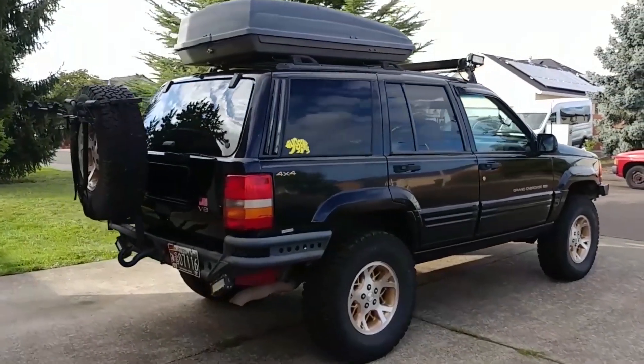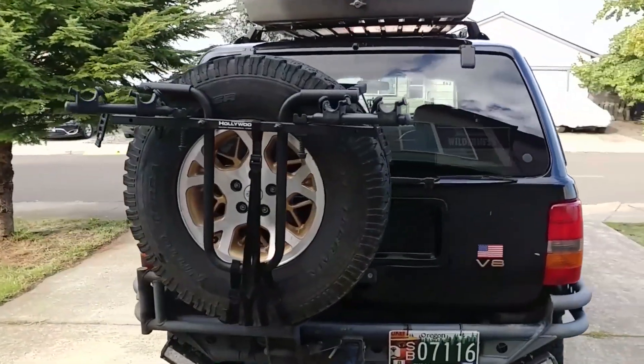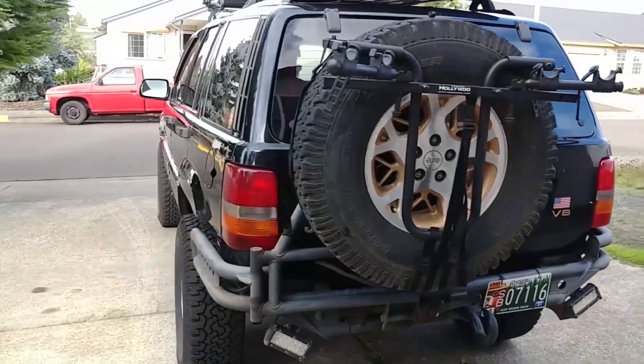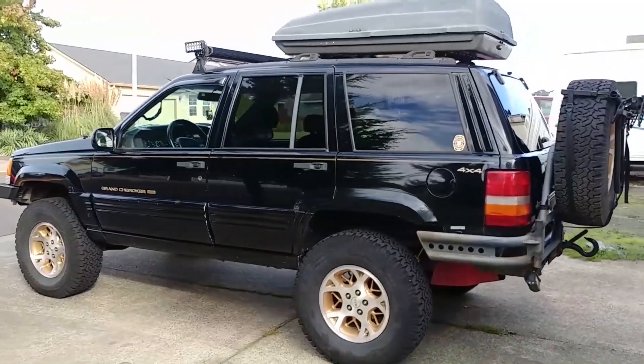The last time I replaced the fluid in this differential was only 15,000 miles ago, but it took me five years to get there because I don't drive the Jeep very often. However, those were some pretty hard miles, so I have a feeling the oil is not going to look very good.